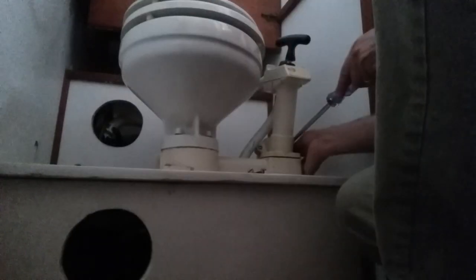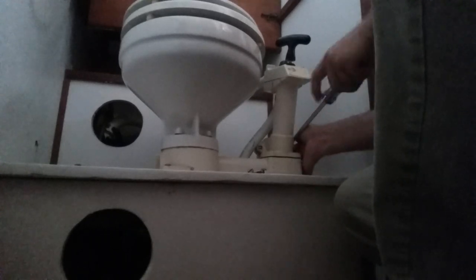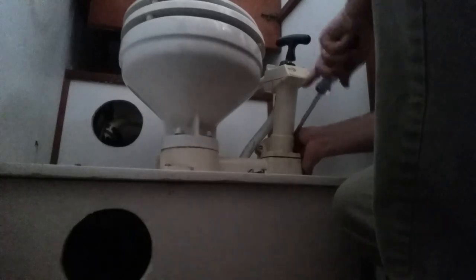I didn't have any trouble opening the seacocks — I was able to open them by hand. I was afraid they may have seized up because it's been almost two years since I've turned them. It did take a little while to reprime the pump for the bowl, but once it filled with water it's pumping and everything is operating correctly, so that bowl should be ready to go when we have guests on board.